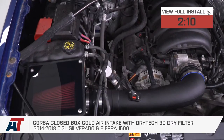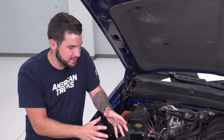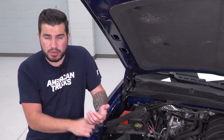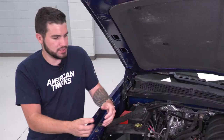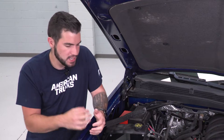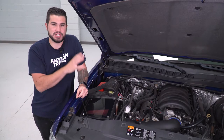You should be checking this out for your own 5.3 if you're looking to replace the factory restrictive airbox with a cold air intake that's gonna not only save you some money in the long run, but one that's also got a reusable and washable dry filter. It's gonna bump up some horsepower and torque numbers, give you better throttle response and acceleration, and overall give you a more efficient engine.